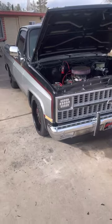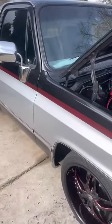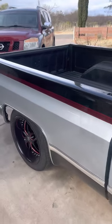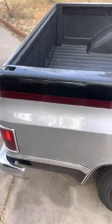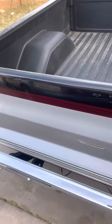I bought this truck about five years ago. It used to be yellow and had an inline six in it. It wasn't too beat up, but it wasn't to my liking. I'm a 22-year-old, so things that look good to older people don't really look good to me.